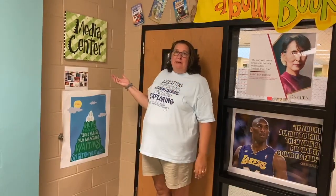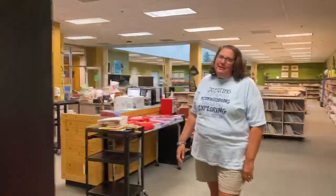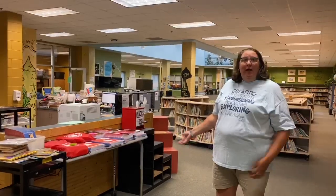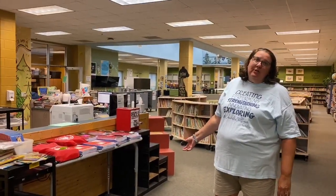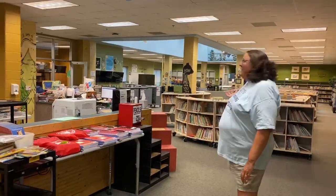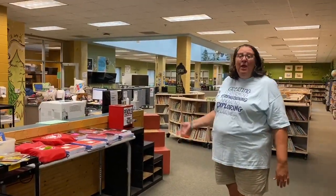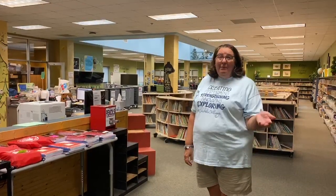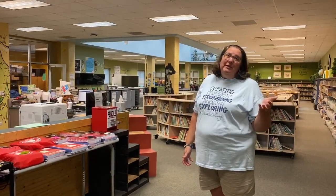Hey friends, welcome to the media center. I'm Ms. Wiggins and I am the media specialist right here in the media center. Come on in. As you can see, we have all kinds of cool things here. This year to start off with, I'm going to push into your class, but that doesn't mean you're not going to get to check out books. Your teachers will eventually be bringing you here. We have hundreds and hundreds of books and fun things to do here as well. But for now, I'm going to be coming to you and we'll be doing the same fun things right there in your classroom. See you in class.